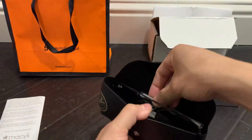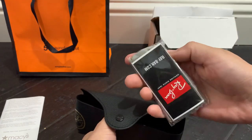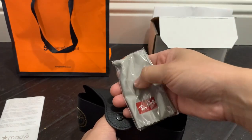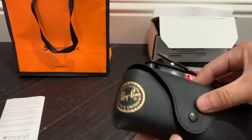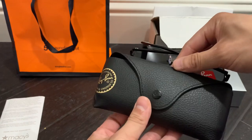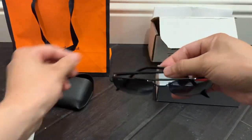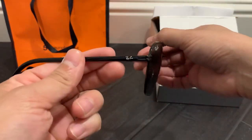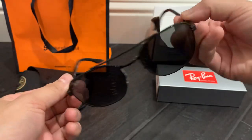The authentic pair comes with this little information packet, a microfiber cleaning towel, and the case here — as you guys can see, a very nice soft standard case you get from Ray-Ban, as well as the Ray-Bans themselves.